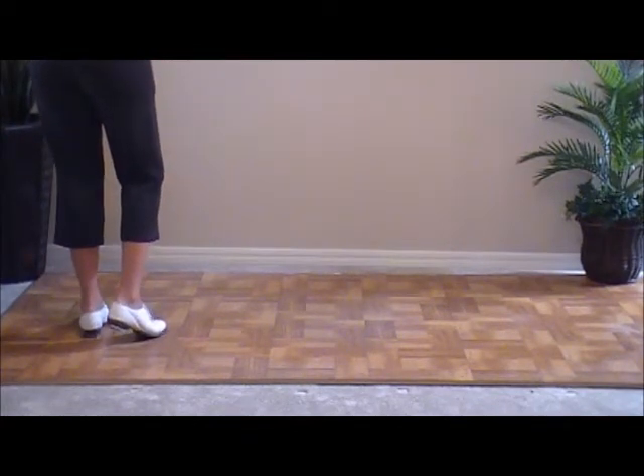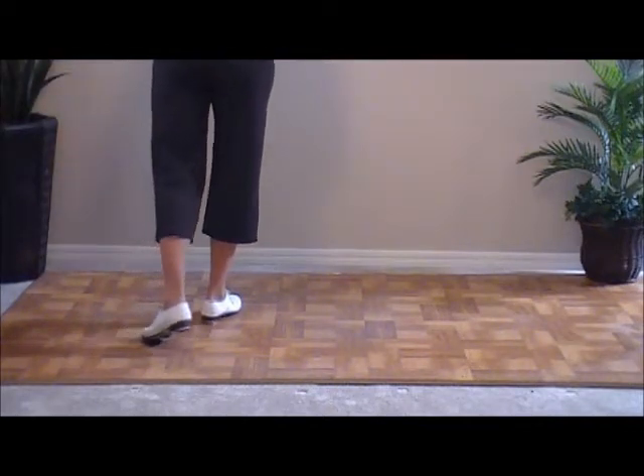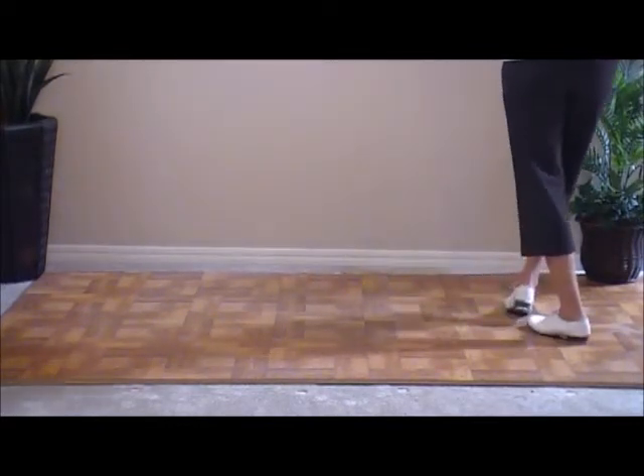And moving to the right, we're going to repeat that. We're going to double step to the right. Slur our left foot, stepping behind. Again, double step, slur and step. One more: double step, slur and step. And a basic.